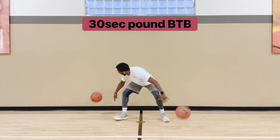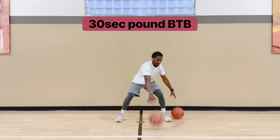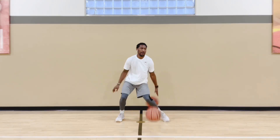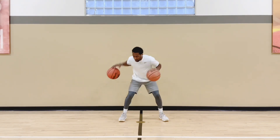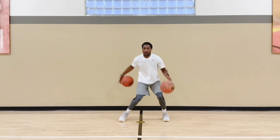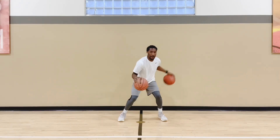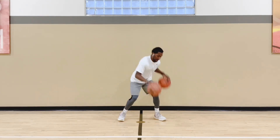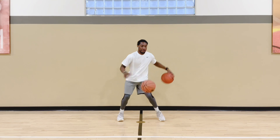After between the legs, you'll take it behind the back. If you mess up, get right back into it — you're just going 30 seconds. If you mess up, get the ball and hop back into it. If you need to move your feet, you can move your feet whatever you need to get that ball behind the back. It's a pound behind the back, trying to stay squared up, chest up, knees with a nice little bend. If you need to move your feet, that's fine too.